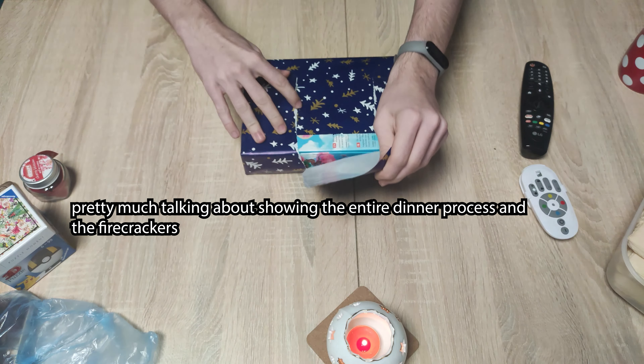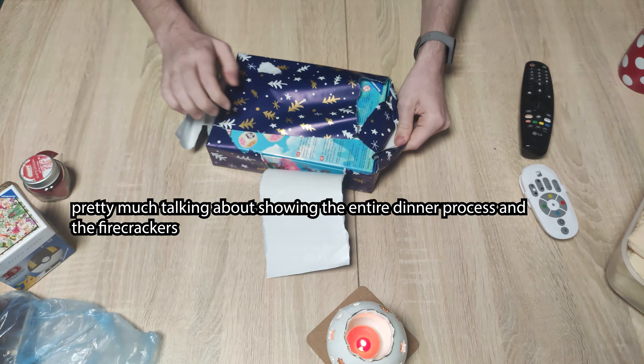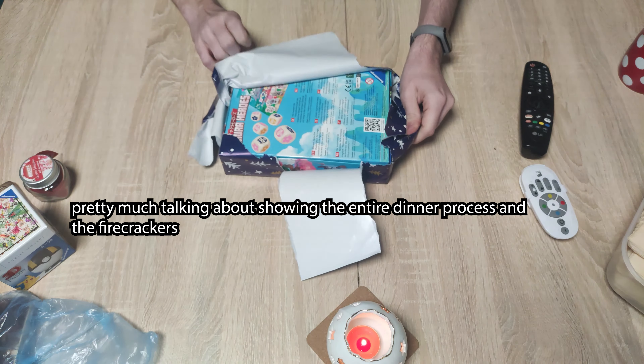What's up guys, and welcome to my new Christmas video. Since I have shown the tradition in the previous video, which I'll link in the description, I will be showing you unboxing of only my presents.